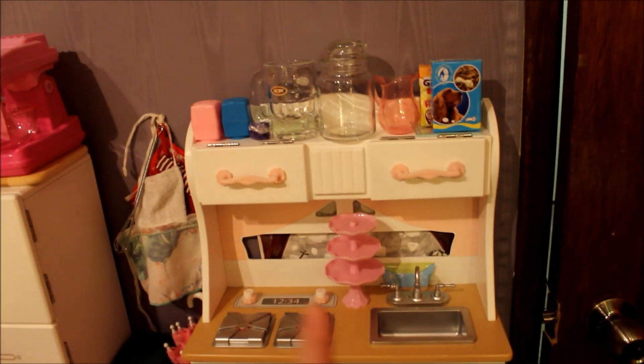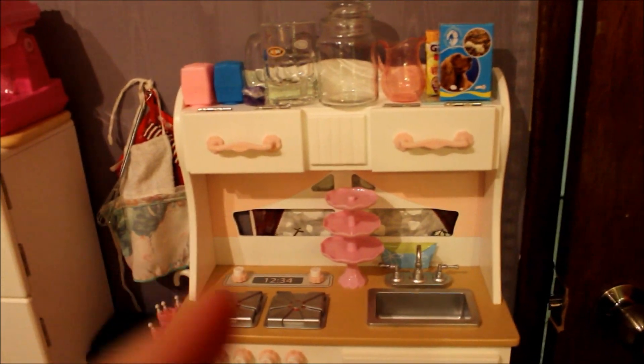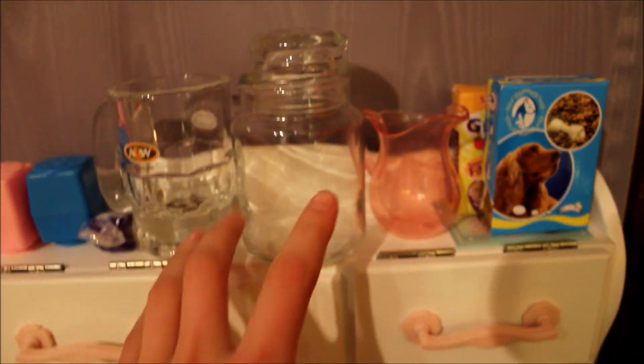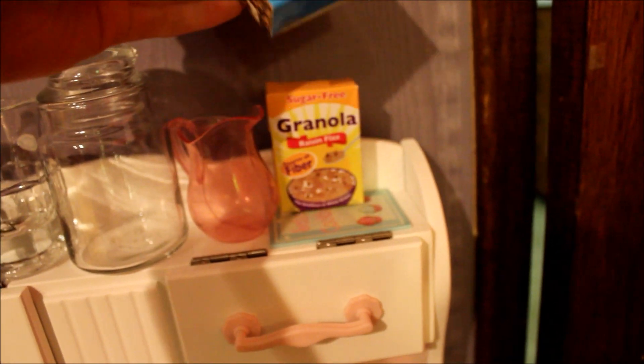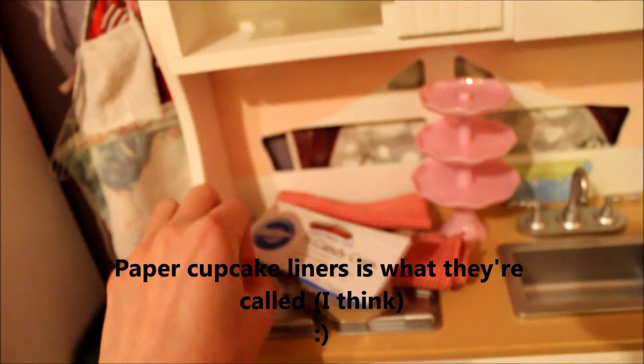Right now we'll get started with the kitchen — here's an overview of the kitchen. This is the R Generation kitchen set; it came with the fridge and the main part. Up here we have a couple of pepper and salt shakers, a little piece of taffy, an A&W root beer cup, a little glass jar, a pitcher for lemonade, some dog food, some granola cereal, and a little mini cookbook. In these shelves we have some cloth napkins and little doll-sized candy cups.